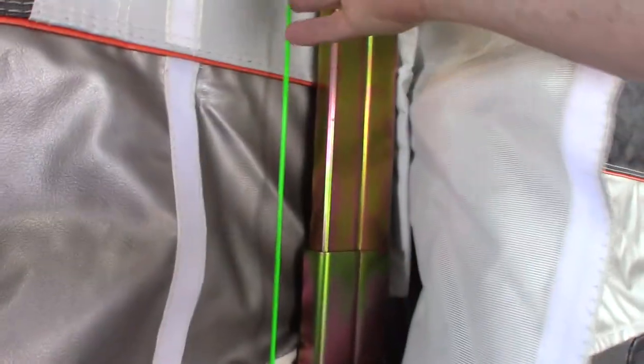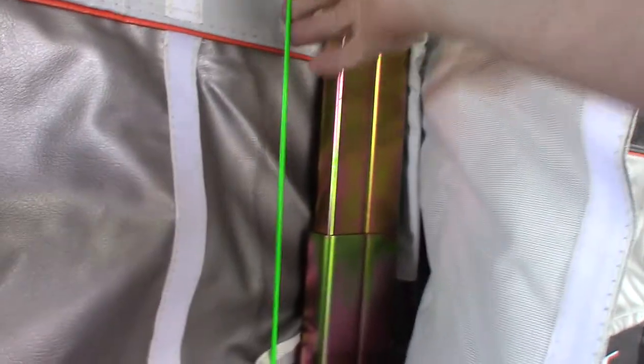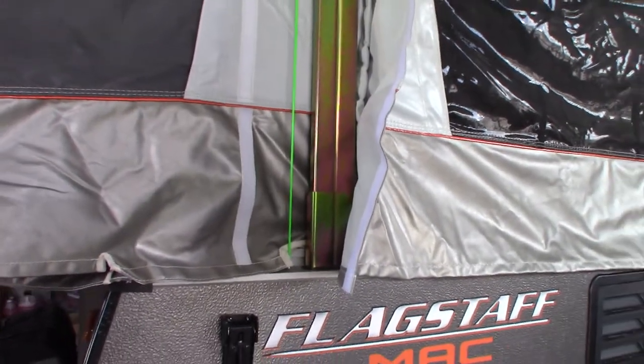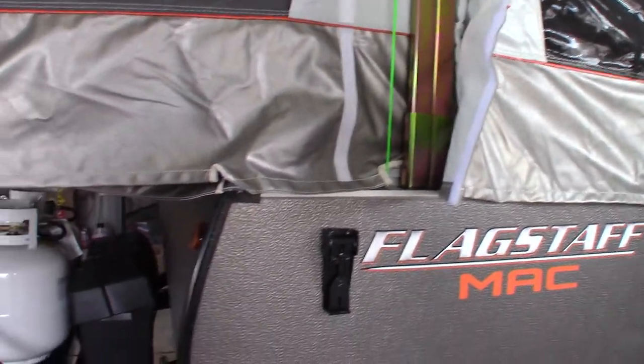When you raise the roof, you raise it until it's taut — this green tension line is taut. That puts the roof at the right height so the screen door fits properly.